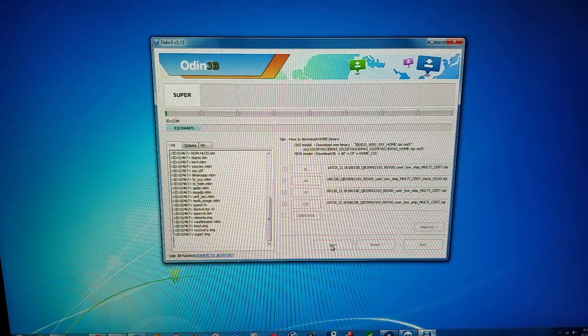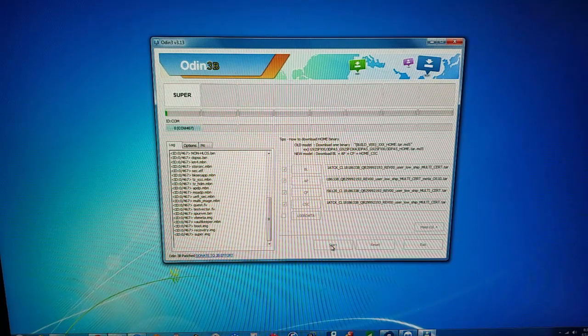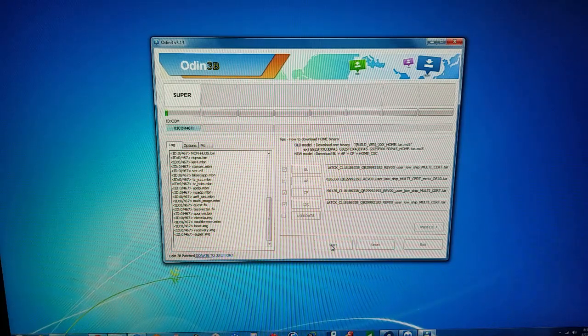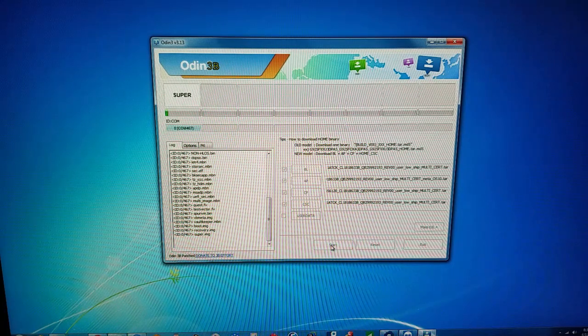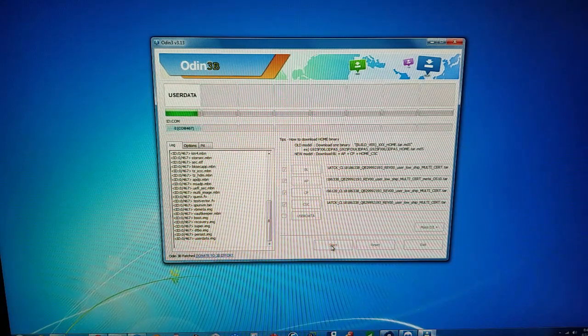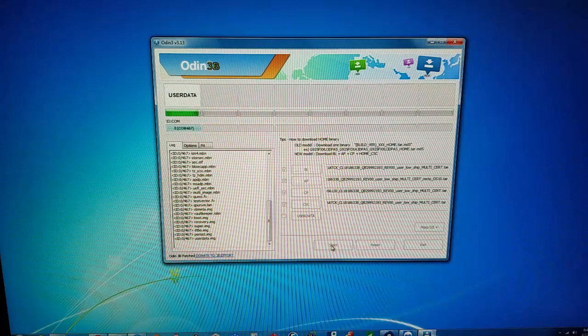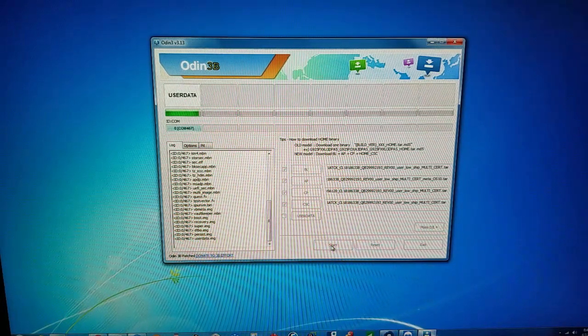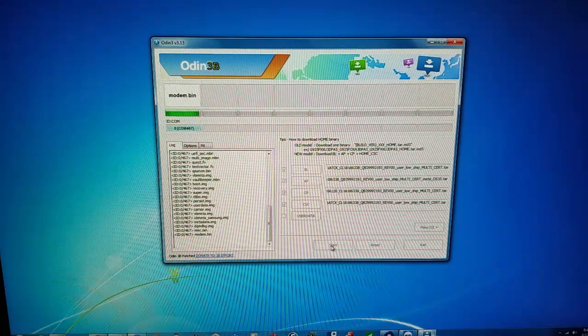The ROM is flashing right now — it's going to take about five to ten minutes. I'm going to fast forward or pause the video and then resume once it's completed. It looks like the flashing is about to complete — the green status bar is almost done. Once completed, the phone will turn on and the demo mode will be removed. After the demo mode is removed, we can proceed with the IMEI repair process.